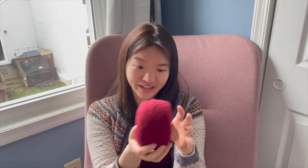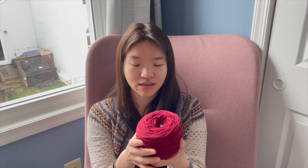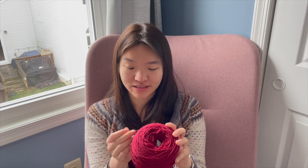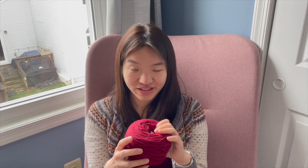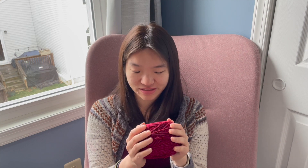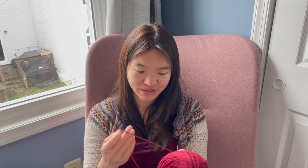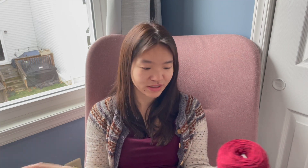I didn't end up using this yarn on the trip, but I have it now and will probably make another Leith Hat out of it. Someone I know requested a red hat, and this person I trust to hand wash a hand knit. So I'll be making probably another Leith Hat out of this yarn, because I really enjoyed the last one.